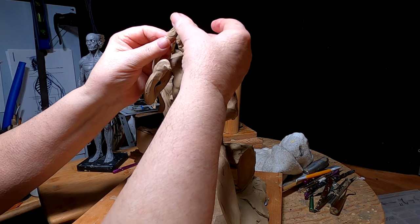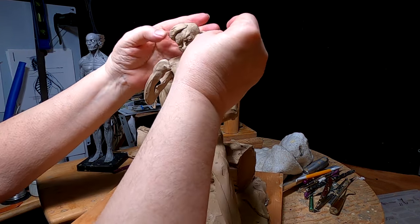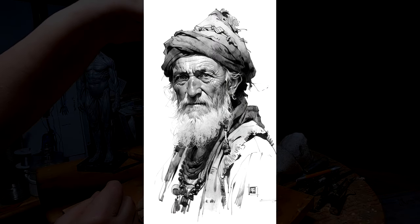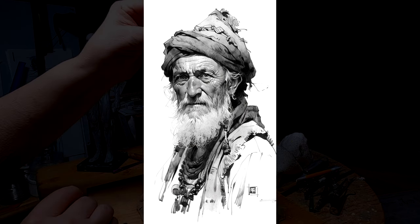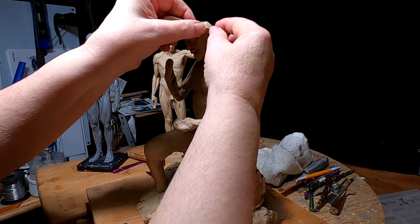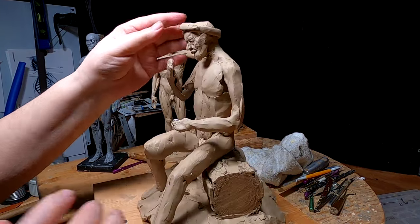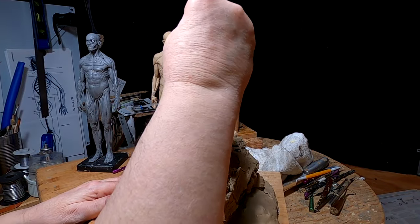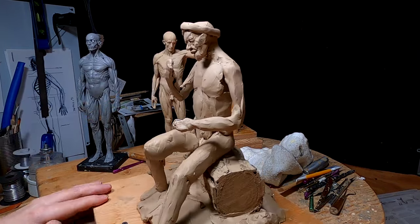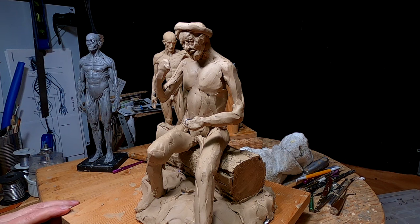I'm going to work on his head. I was going to do a drapery over his head, but I don't think I'm going to. I really like that one sketch with the wrap around the guy's head. I would think that he'd want something on his head to stop sweat from rolling into his eyeballs. So I'm just guessing — I mean, all this is assumption.